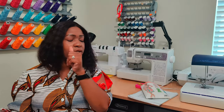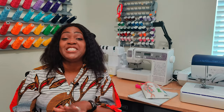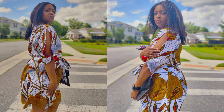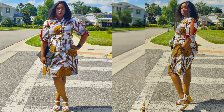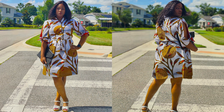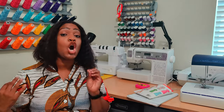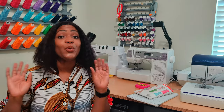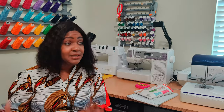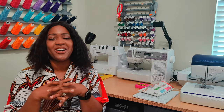Does it look like the photos on the pattern envelope? No — this is the second time I'm saying no for Battle of the Shirt Dress. If you look at New Look 6180 and the dress I have on, it does not look the same. The only thing that looks similar is the bodice without the sleeves. However, I want to make it hard for myself to choose which dress I like the most, so I've been adding modifications to make each one distinct.